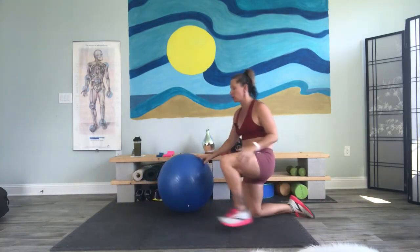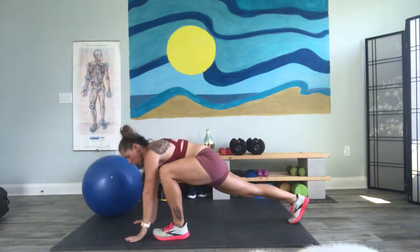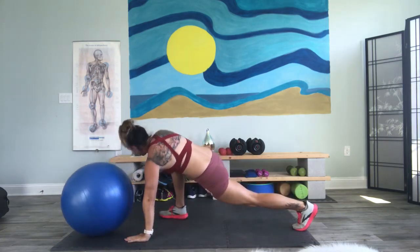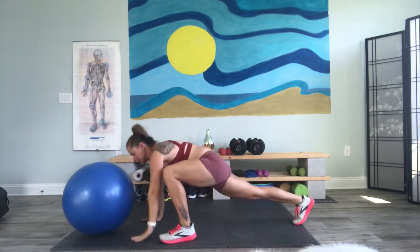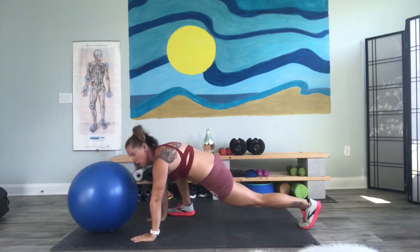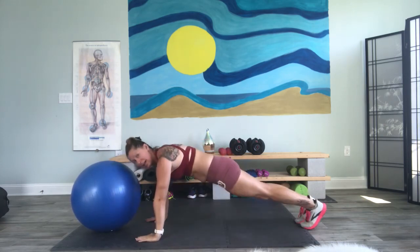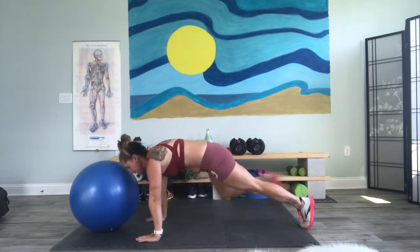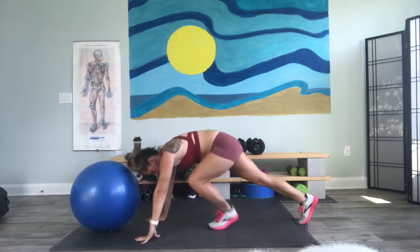Go and put that ball to the side real quick. Bring it on up. We're going to come down. World's greatest. Take it into a plank. Switch sides. World's greatest. Now we have 30 seconds so we can take our time here. Really let that hip sink in. I want you to pull that leg as far up towards your hand as you can. Try not to let those hips come back. Good job.